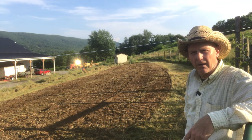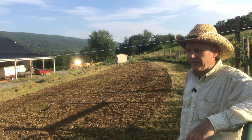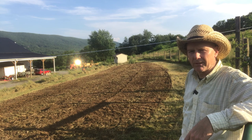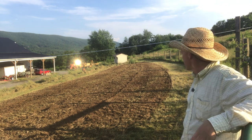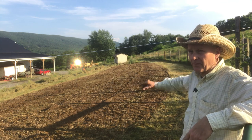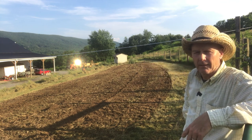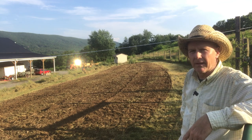We'll come back again tomorrow and till it again, and then we'll plant our corn and see what it's going to do. Pretty excited about that. Now, we do have a mess over there — we'll have to clean that up in a couple of days, but at least we can get our corn in and move on.